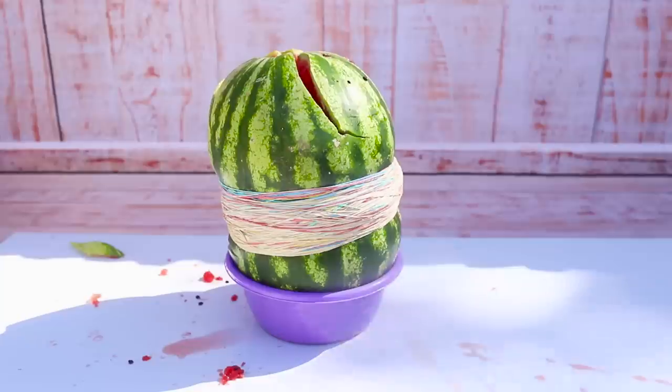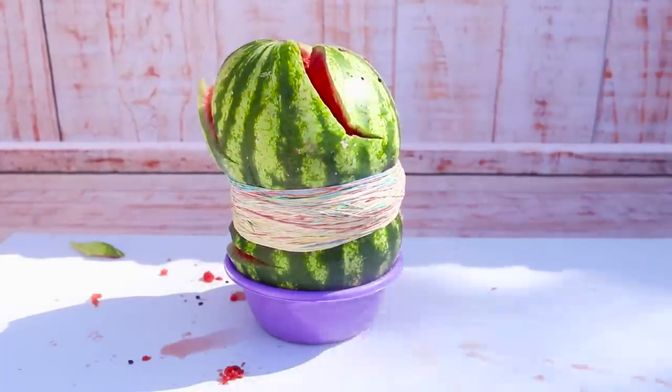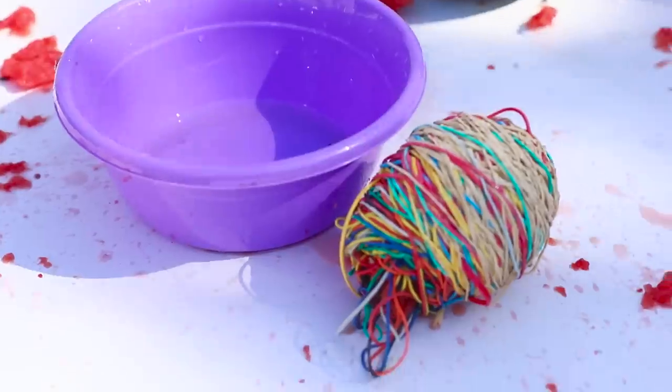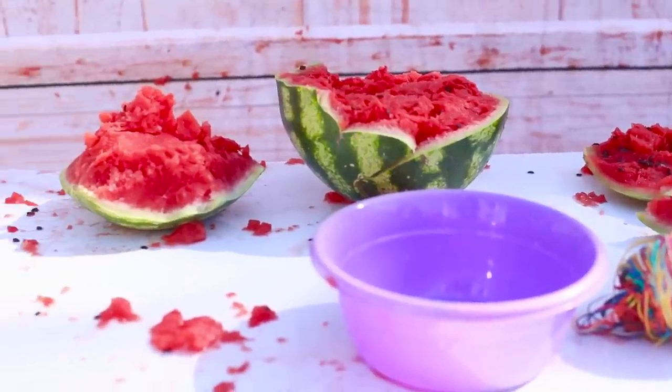How much will it be able to withstand? It seems like it's about to burst. Boom! Now that's an explosion! We did not expect such an effect. It took us almost 800 rubber bands to beat the watermelon.